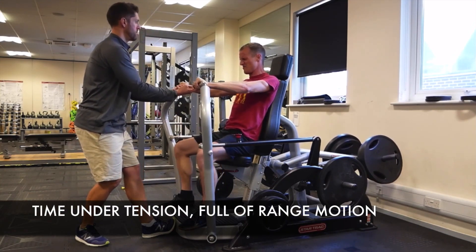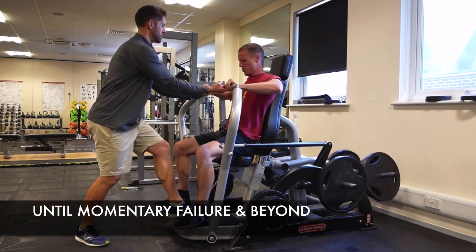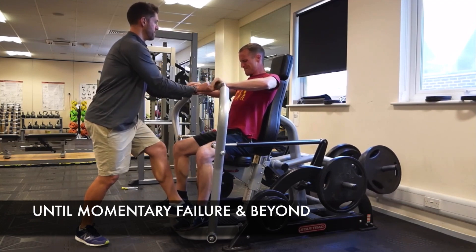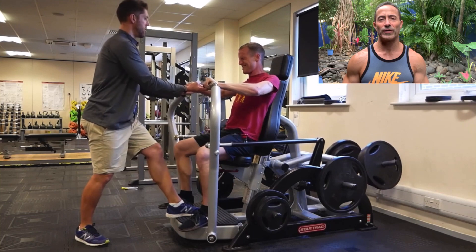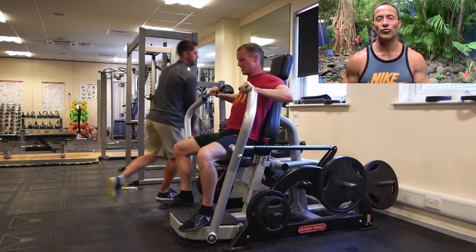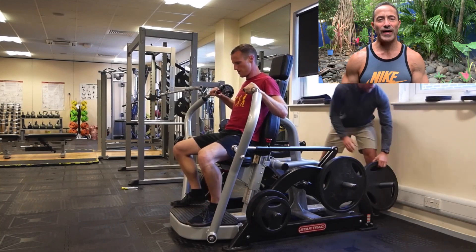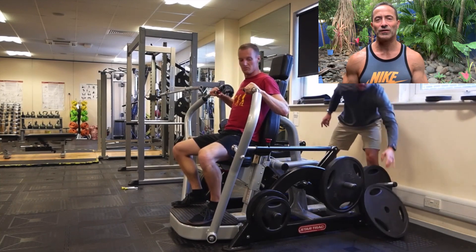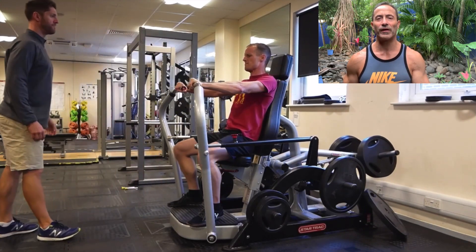So when you take a look at the research, are they doing it the way James Fisher conducts it? Or are they doing it in a way where you're not truly going till failure? I think you really got to look at the research a little bit more in depth to see what they're actually doing, because as far as I'm concerned, what I just saw in that video is all the intensity you need to stimulate your chest, your back, or whatever you're training. That's more than enough.